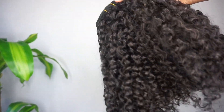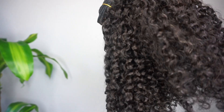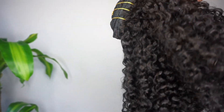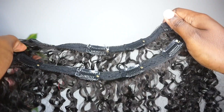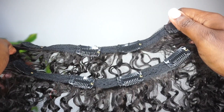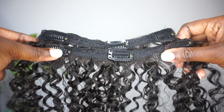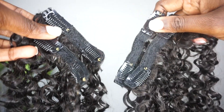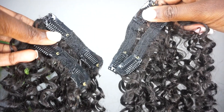You only need one set to fill your entire head because each clip-in set or bundle comes with 10 double-wefted clip-ins. It comes with 2 five-clip clip-ins, 2 four-clip clip-ins, 2 three-clip clip-ins, as well as 4 two-clip clip-ins. That's enough for an entire head, y'all, so you get to save your coin.